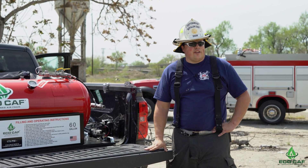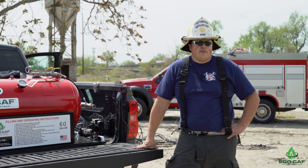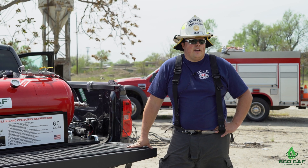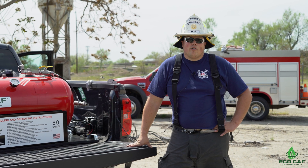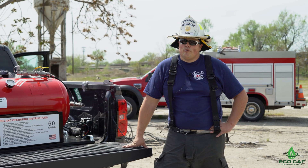And then the fire that we did — it put out a pretty good size fire. Easily comparable to a room and contents fire that size, small car fires. Very easy to use, quick deployments.